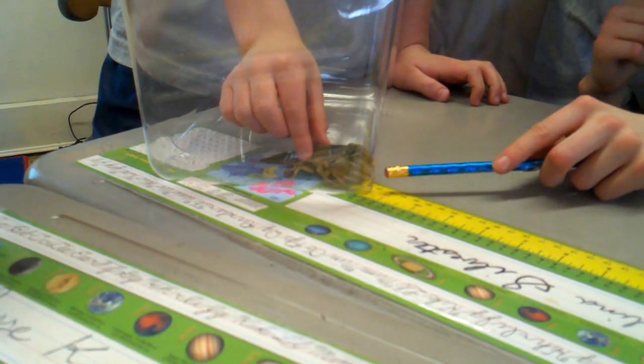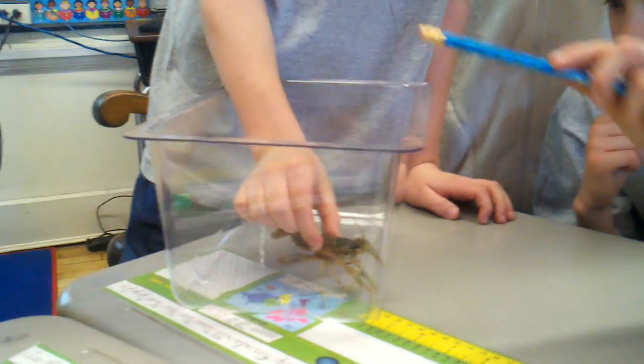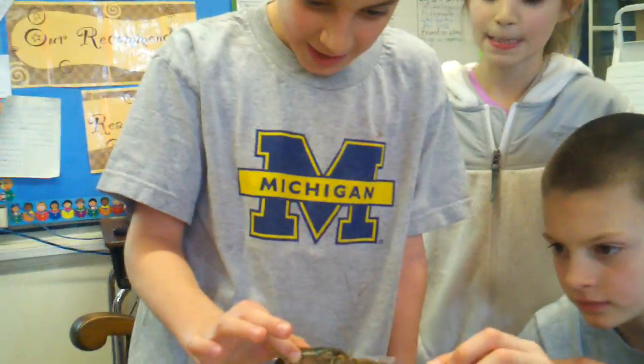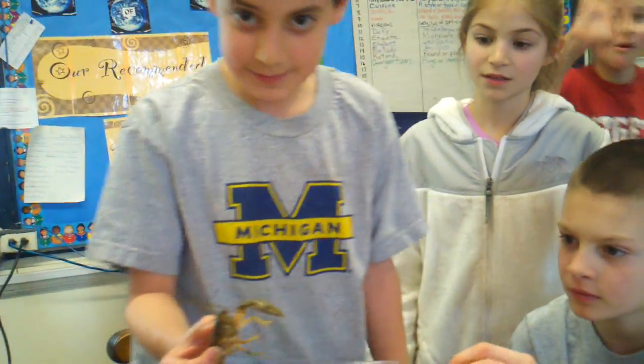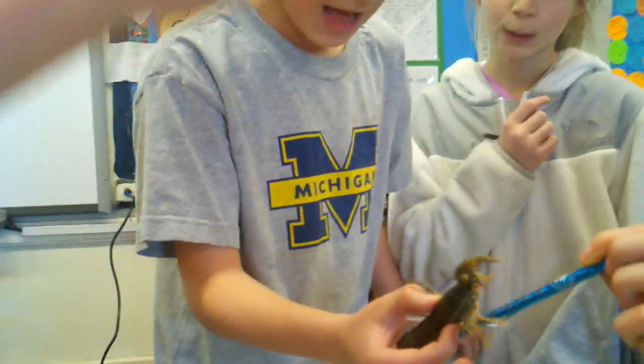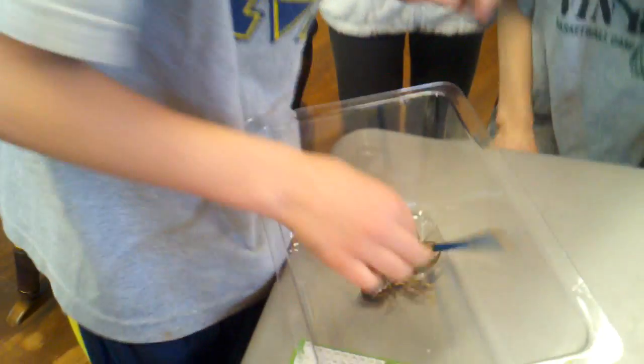So you grab it right here and pick it up. Turn it all the way upside down so I can see it. Now Lena — oh my god, it's grabbing! Ow ow ow ow ow! Is it getting you? Yes. All right, let go.